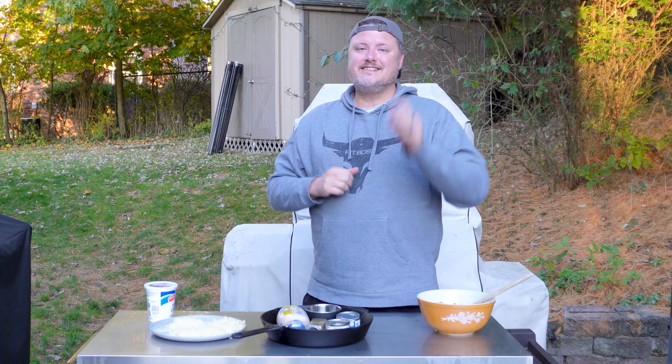Hey, what's up everybody, welcome back to the Holy Smokes Barbecue channel. It's the fall season, and that means football, fall gatherings, and that fall festival kind of stuff. Today I'm going to show you the perfect dish you could bring to any cookout, tailgate party, or fall gathering. We're going to make a smoked cheesy spicy corn dip.